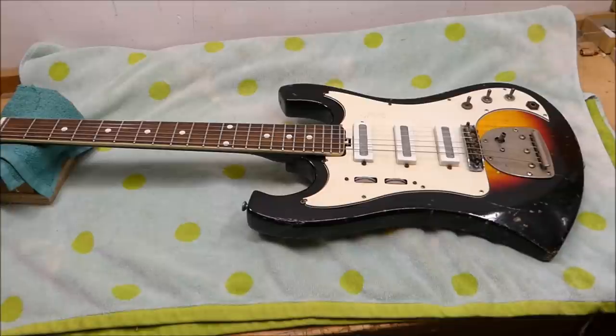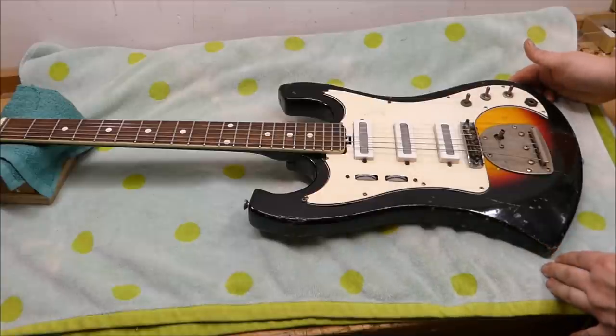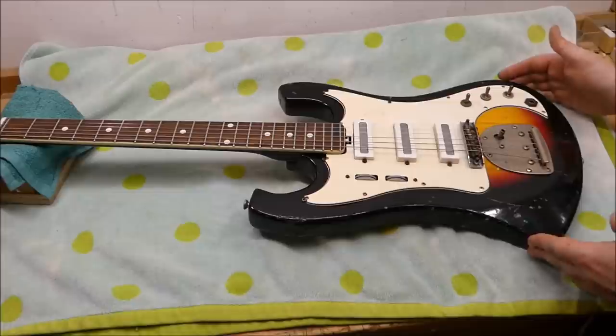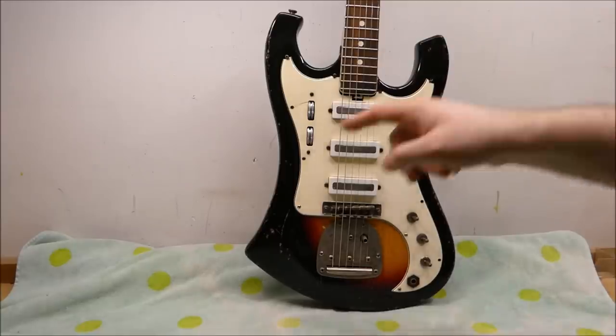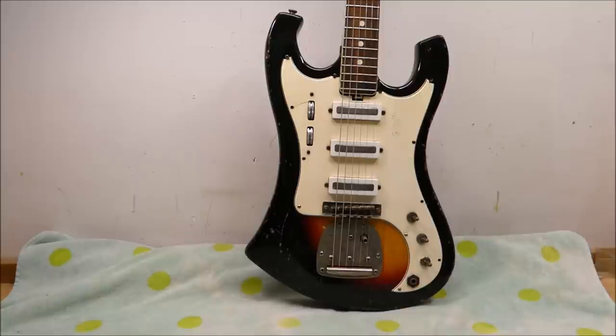It does have a serial number on it, but apparently it's one of these things where they've made up a huge number of plates and just kept pulling them out of the same bin. There might be some serious Echo scholars out there who could pin it down closer, but we'll say mid-60s. It's got kind of a sexy Rickenbacker bass shape to it. Echo as a company was founded in 1959, and they produced a number of different series of guitars over the years, mostly taking inspiration from American designs.